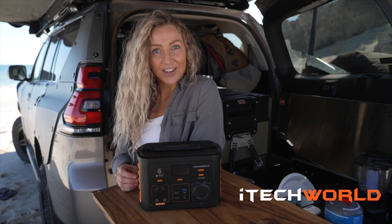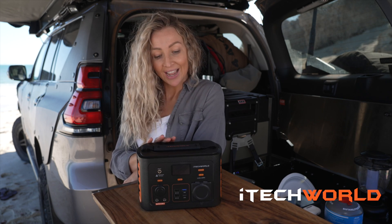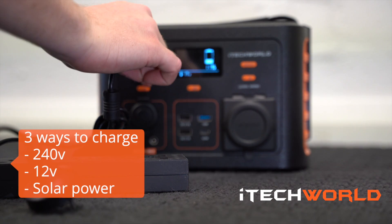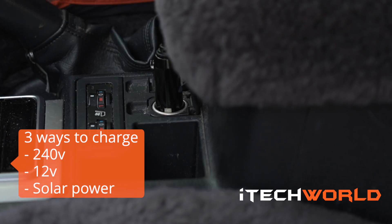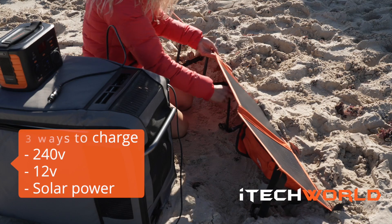Now let's talk about charging because there's three ways you can charge up your iTech 300p ready for your next adventure: at home via 240 volt mains when you're getting ready to go away, in the car via 12 volt cigarette adapter, or through my favourite — solar — for when you're at camp and in need of some extra recharge.